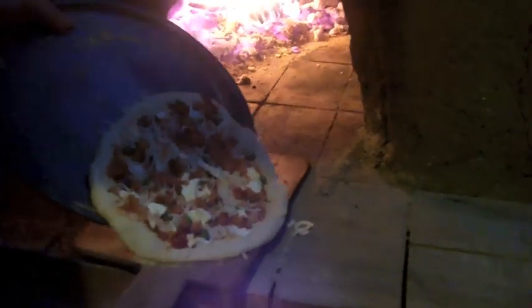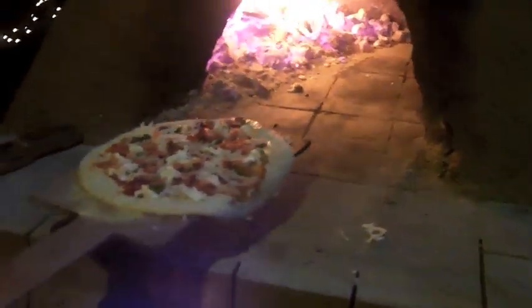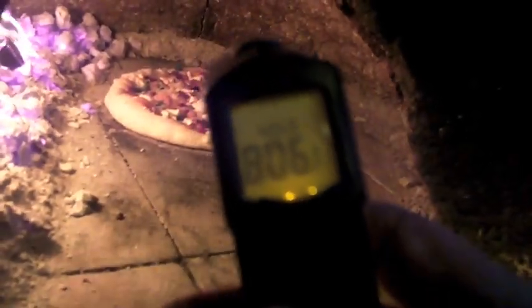This is a red sauce with goat cheese and smoked salmon. So it goes right in. I'm just taking the temperature of the dome in there, and as you can see it's 806 degrees. And that's why the pizza cooks so fast.